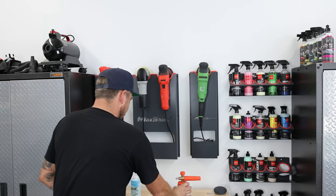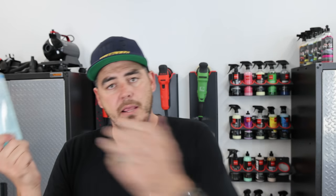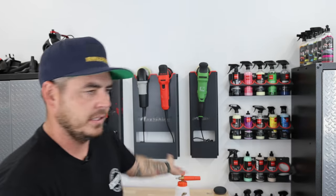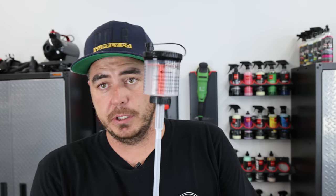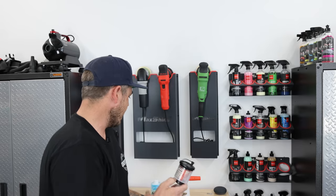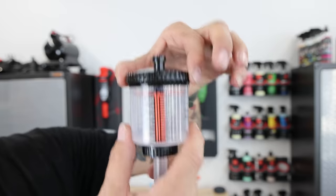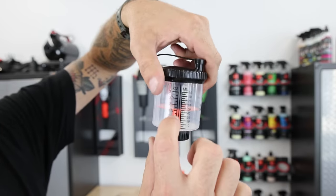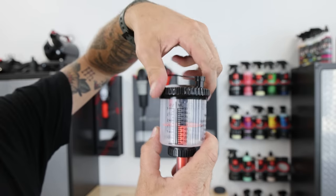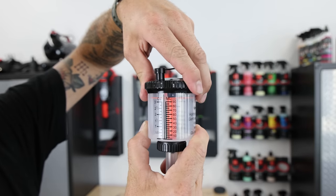We're going to test this by taking the soap — it says to use 100 milliliters in a 1000 milliliter foam cannon. Foam cannons are typically 1000 milliliters, so 100 milliliters is basically 3.3 ounces. To get a perfect dilution ratio I have this really cool little tool. This attaches right onto the top and then we're able to squeeze and fill it up. You can turn this top and the adjustment comes down. We need 3.3 ounces so I'm going all the way up — this measures out to 3 ounces and then a little bit above that to get to the 3.3.